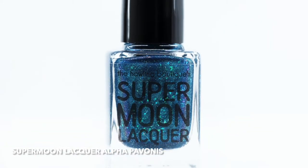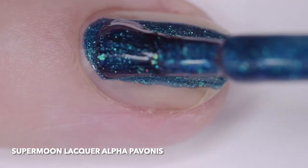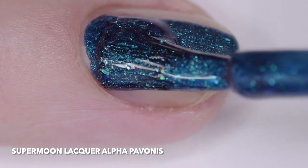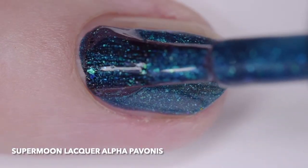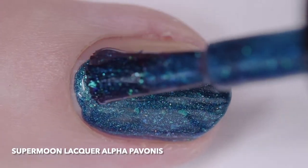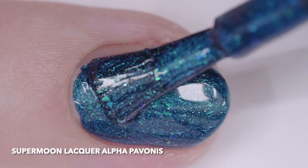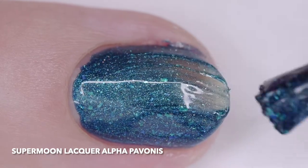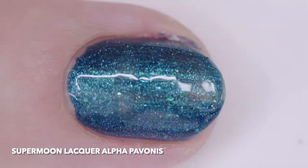Supermoon Lacquer Alpha Pavanis is the special 5-year anniversary polish. It is a teal with hollow shimmer — cyan to copper, green to purple, green to red, and turquoise to purple color shifting shimmer — gold shimmer and sparks, blue and green pearl micro flakes, iridescent green to magenta color shifting flakes, iridescent green teal micro glitter, and holographic silver micro glitter.